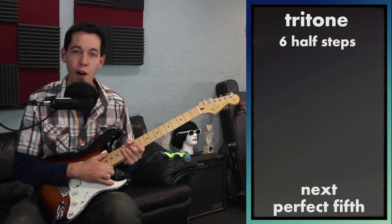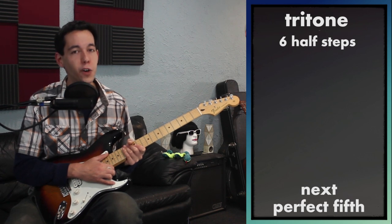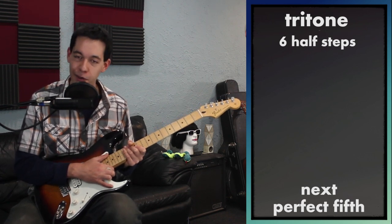That's enough for the tritone today, and we can move on to the interval you'll be using the most in your life as a guitar player: the perfect fifth.